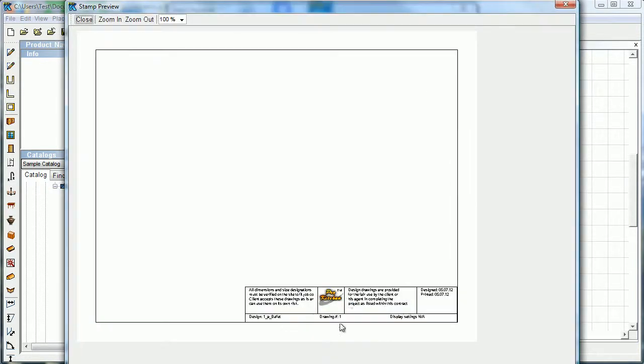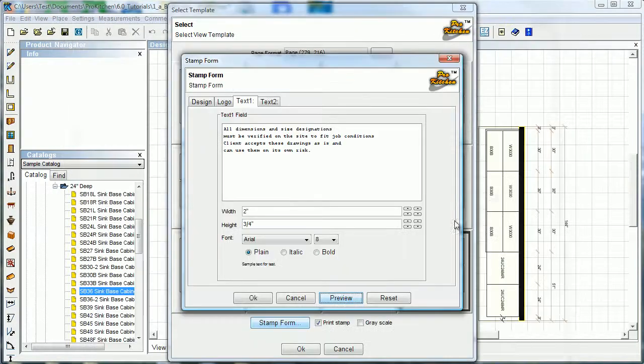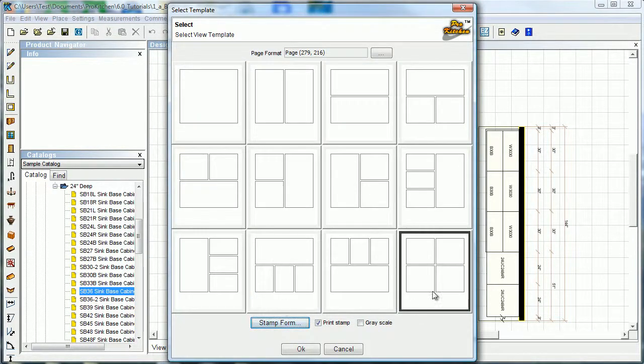To preview it, come in here and see what it looks like. There's a reset button down here — reset will set it back to Pro Kitchen defaults. We're just going to leave all that the same. We can print the stamp form or not, and you can print it in grayscale if you'd like. Just hit OK.